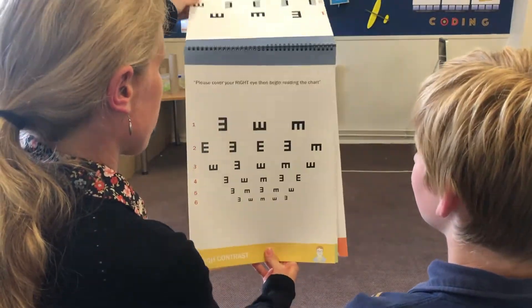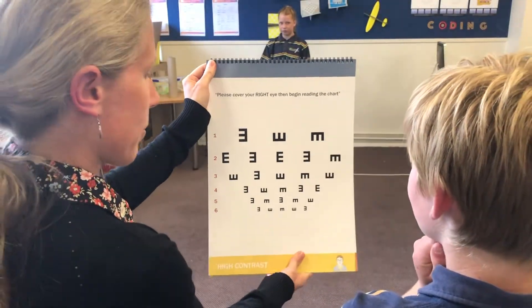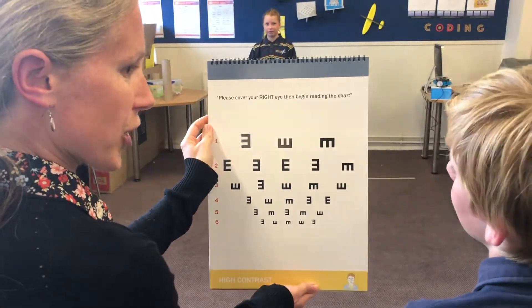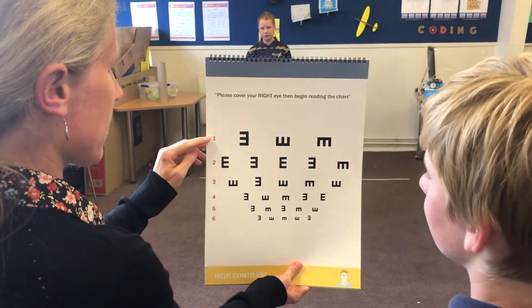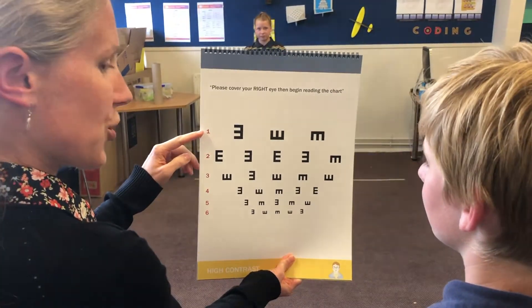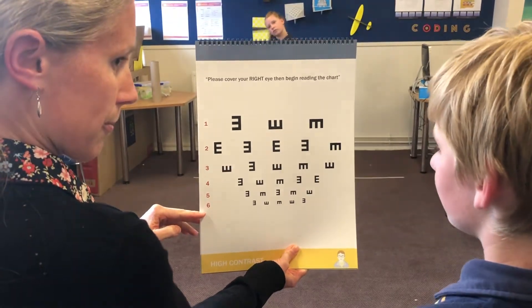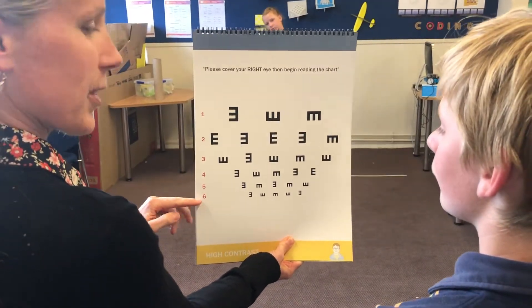I'm going to turn the page. For example, on this page you're going to say: 'Please cover your right eye, then begin reading the chart.' You're also going to say to Maddie: 'Start with row one,' and when she finishes that row, go down to the next row, all the way to the bottom. So start with the big letters and finish with the small ones.